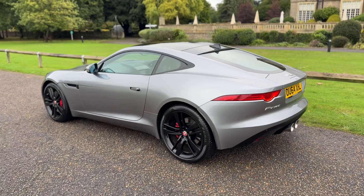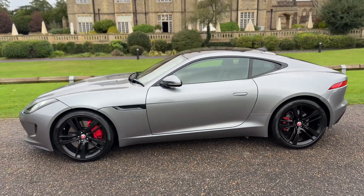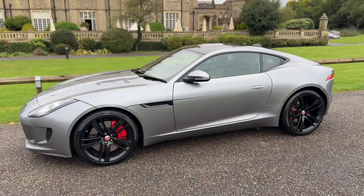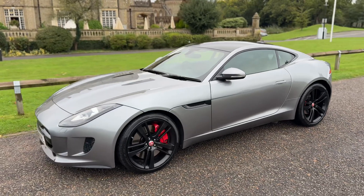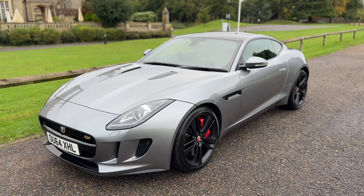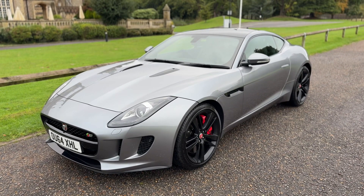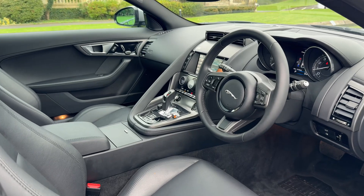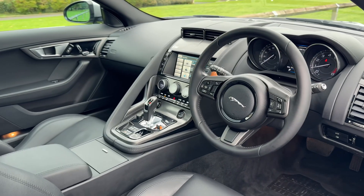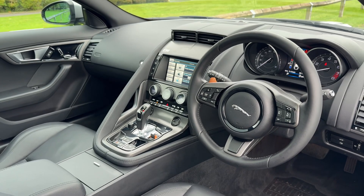We're just going to work our way back around to the front of the car. Now that we've done a full circle, you can see the alloy wheels are all in pristine condition, as is the bodywork the entire way around, especially given the vehicle's age. Just briefly before we climb in, I think it's well worth seeing the interior from this exterior point of view. There's plenty to run through on the dashboard, so let's hop in and do that right now.